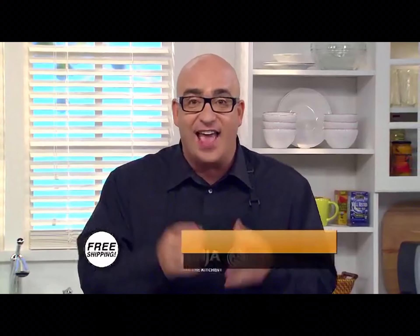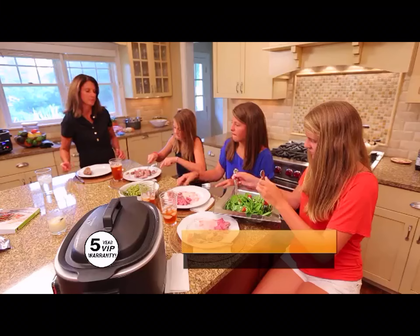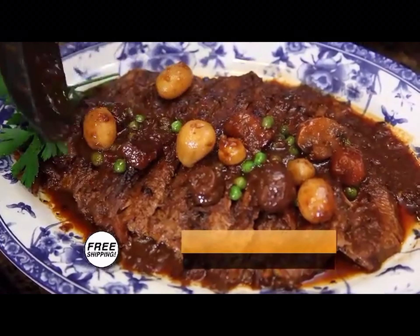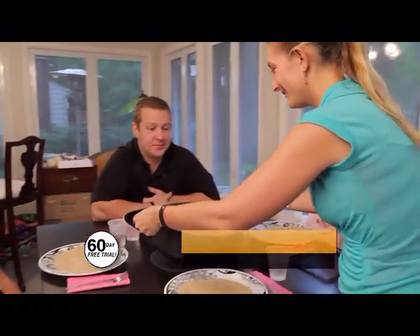With steam-infused roasting, you'll make great-tasting meals faster that are so much juicier with less fat and less cleanup. I made the prime rib in the Ninja and it cooked so much faster than in my regular oven — it was moist and delicious, my family absolutely loved it. I cannot believe how amazing steam roasting is. I am amazed by how fast it cooks and how much flavor it seals into the meal. Steam roasting in the Ninja is so easy — I don't even like to cook and even I can do it.